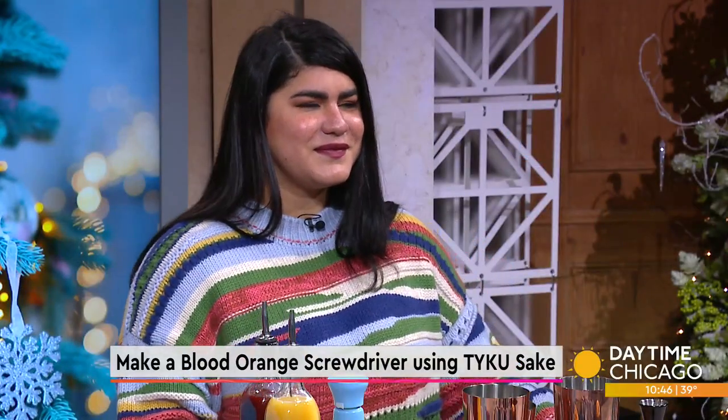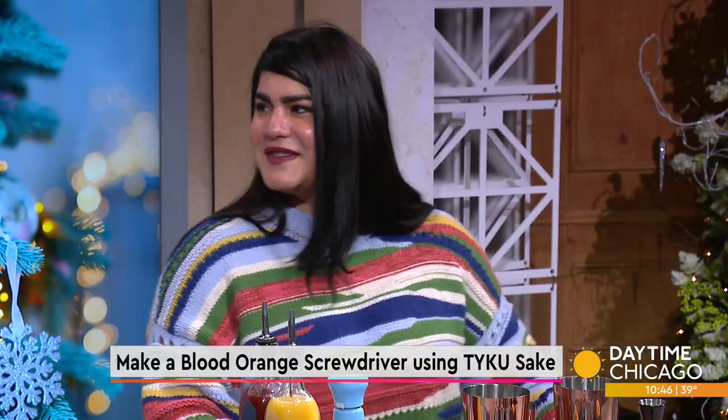We talked about creating the ultimate holiday brunch, but what about the drinks? What better to pair with your meal than a screwdriver with fresh squeezed orange juice? And here to teach us how to make them at home using sake is master mixologist Natasha Velez.